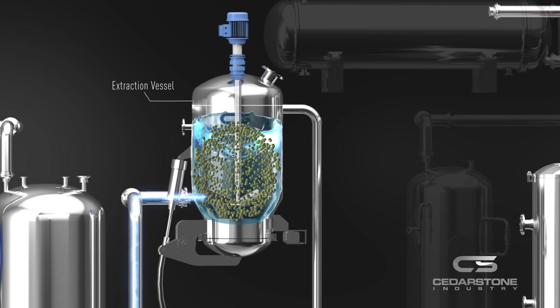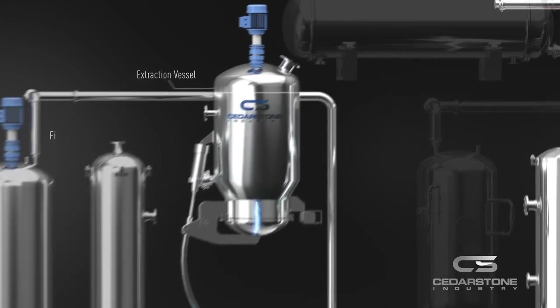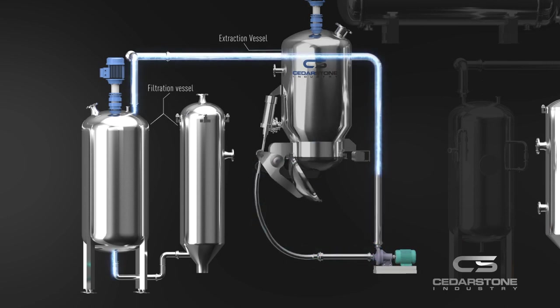will be harvested in the chilled condition, which will leave behind fats, waxes, and lipids with the spent biomass. Therefore, there's no need for secondary winterization processing, and this greatly reduces CBD losses. The extracted oil goes through filtration at the bottom of the extraction vessel